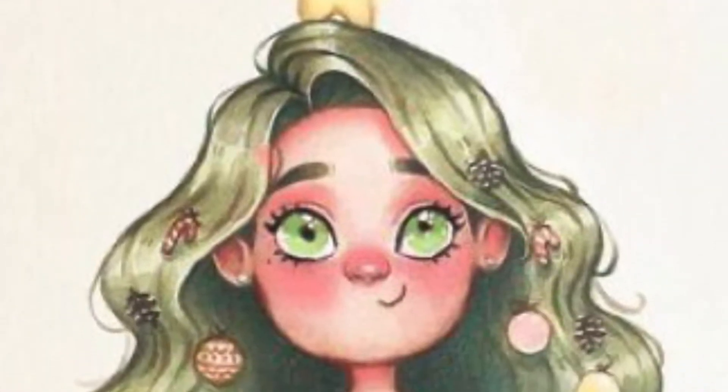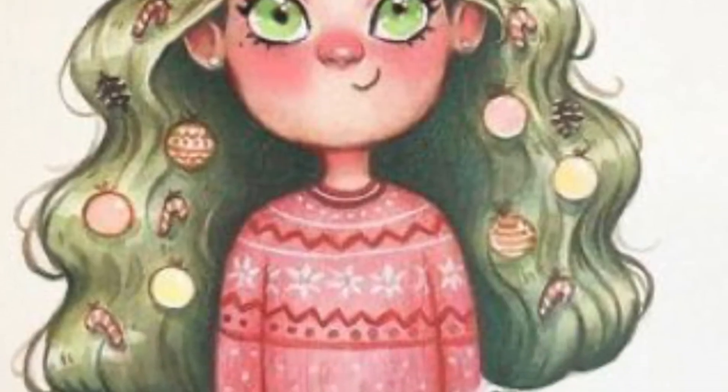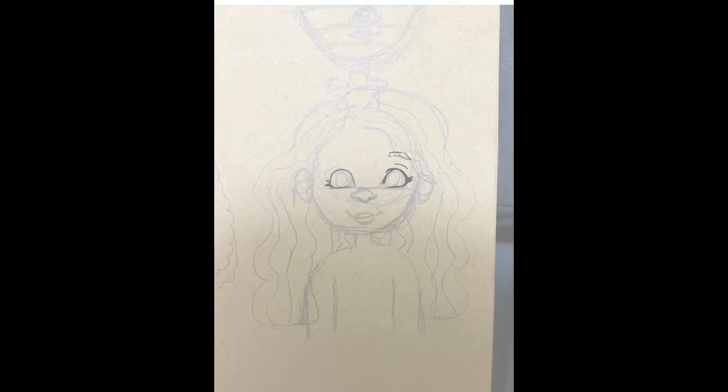Hello everybody, it's Tiffany again with another draw-this-in-your-style video. Let's jump straight into it. Here I am on Procreate on my iPad Pro 2017 version, just going over the sketch.